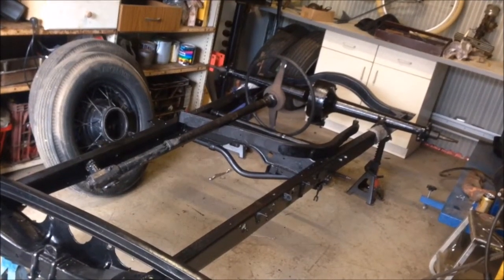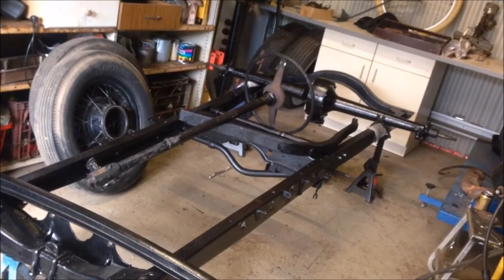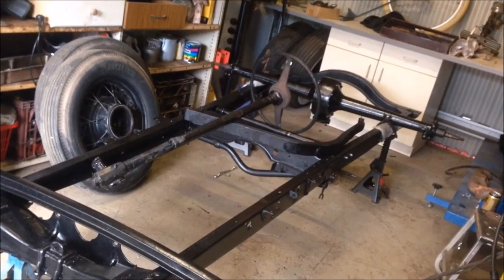G'day and welcome back to the channel. Today we're going to install the rear diff, try and get the brakes fitted up, get the drums on and get the rear end rolling.